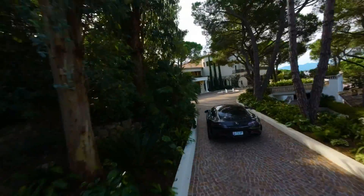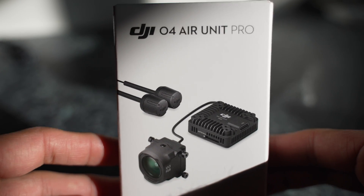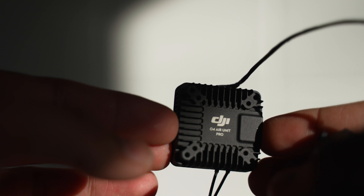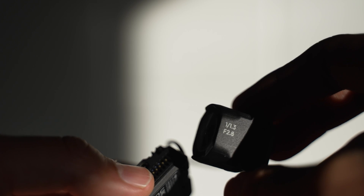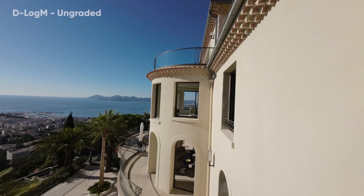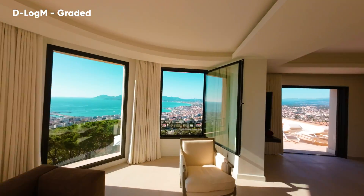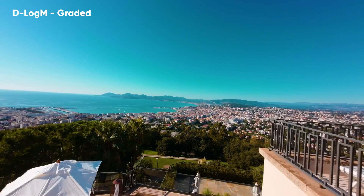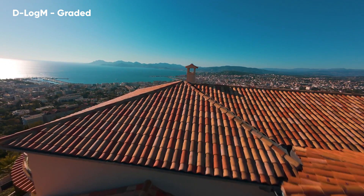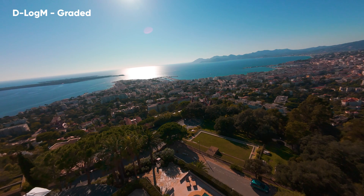Before we begin, as of last month the brand new O4 Air Unit came out, which basically meant that the camera system in all the bind-and-fly cinewoops going forward will be the same as the DJI Avata 2. Previously the Avata 2 had the O4 and the bind-and-flies had the O3, so it had superior camera quality. But as of last month the camera quality is identical, so it's not something I'll be mentioning as a comparison between the two.